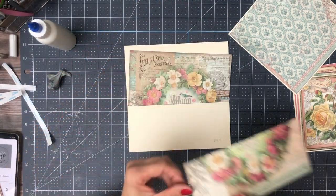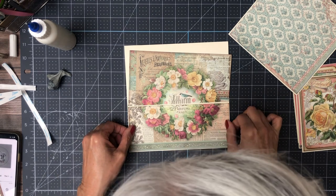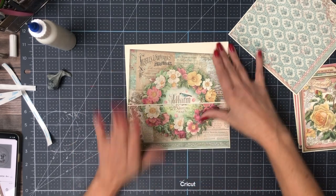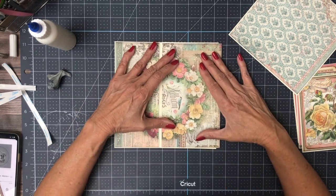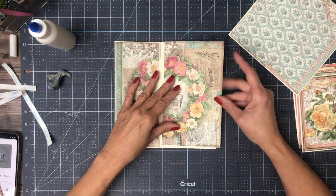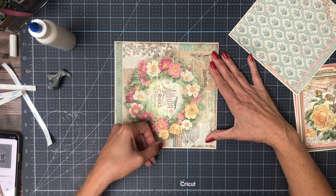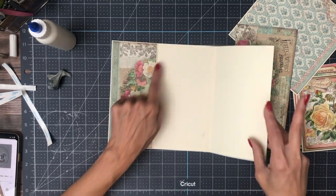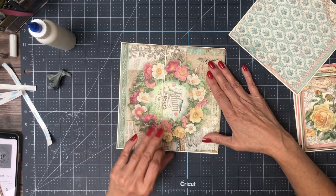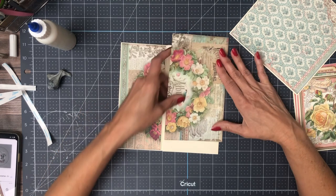I'm just going to put this in the pocket so I can see the edge. There we go, and then this is going to go on top. Now I need to trim this to fit. I'm thinking about trimming it right here, and then taking the thin strip that I trim out and placing it here at the beginning of the pocket. That way when it's all closed, you'll see the roses in between, or a little tiny piece of it anyway. Let's give it a shot, see what it looks like.